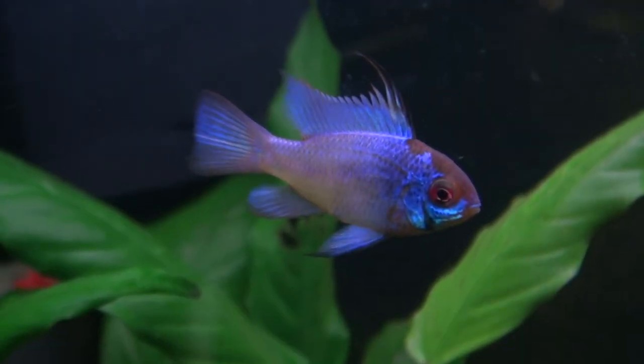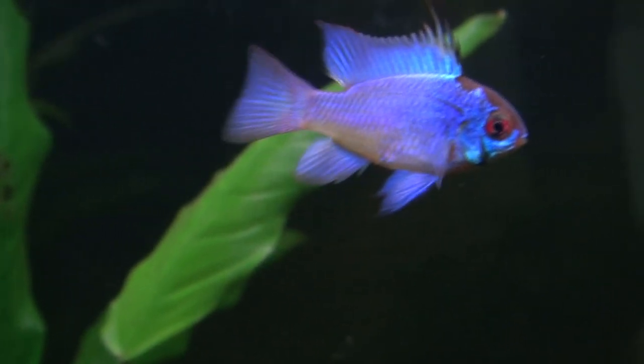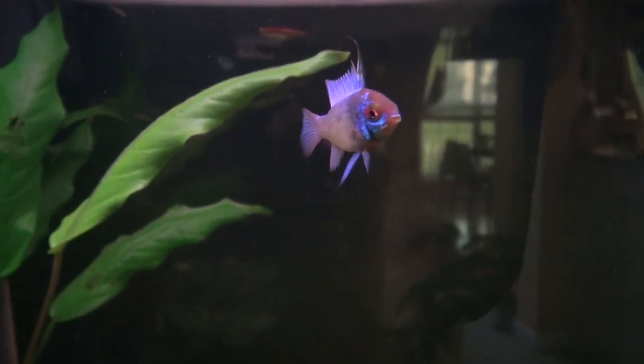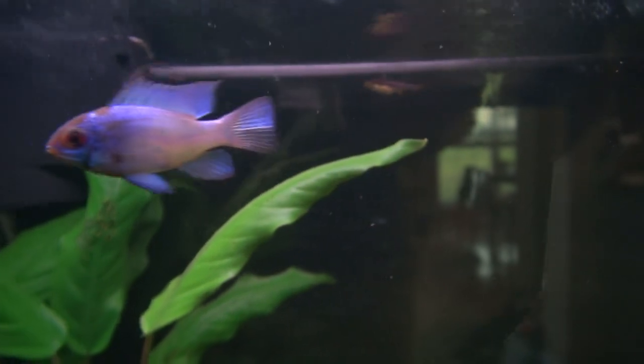Hey guys, welcome back. This is an electric blue ram. He's very similar to the regular ram, the regular blue German ram, except that he's mostly blue. The blue color changes depending on which way he's facing — it's either really brilliant color or kind of muted. He's living in my 12-gallon right now.